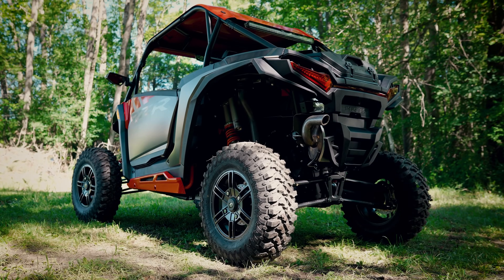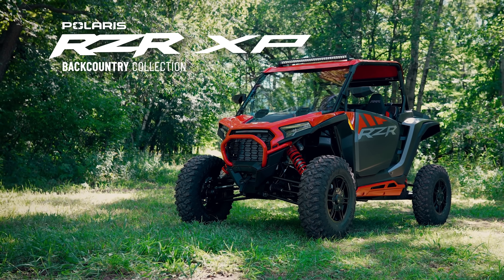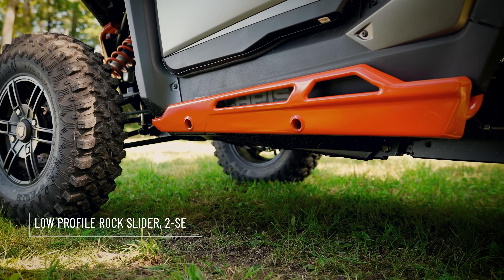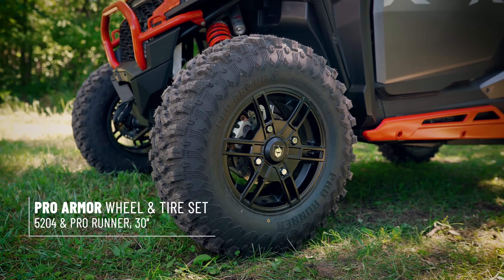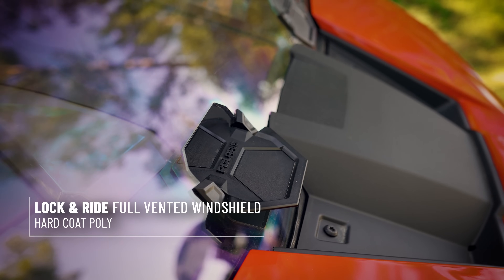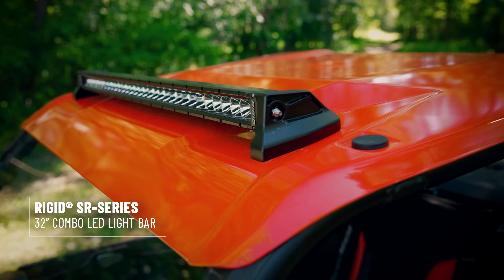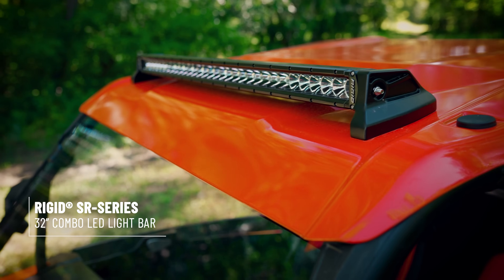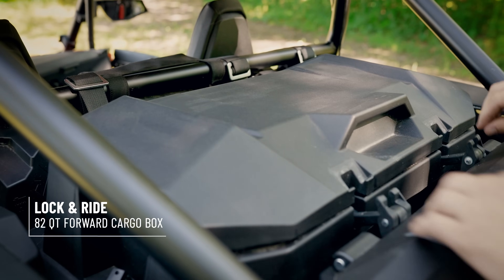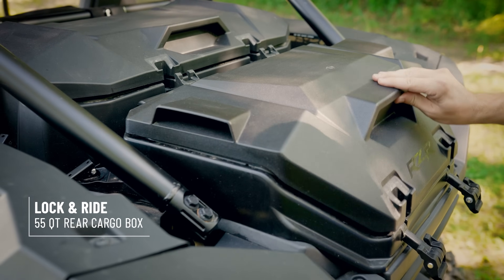This is the Backcountry Collection. When the terrain gets technical, we have low-profile rock sliders for added vehicle protection, 30-inch ProArmor tires, and for added cab comfort, we have a full vented poly windshield and an aluminum roof that comes in black or red. On the roof, we have a 32-inch Rigid light bar with cast aluminum mounts. At the rear of the vehicle, we have our Rigid chase light and storage solutions — our forward storage box, as well as our rear storage box, which comes in an insulated and non-insulated version.